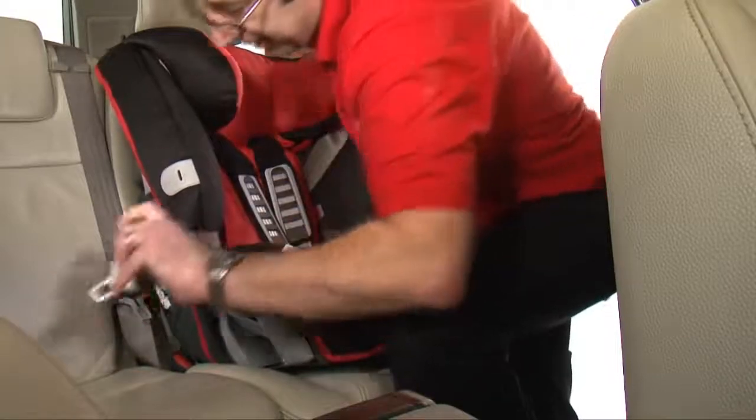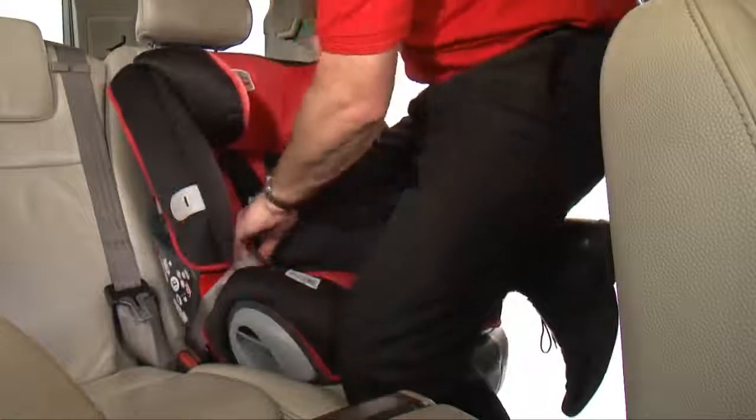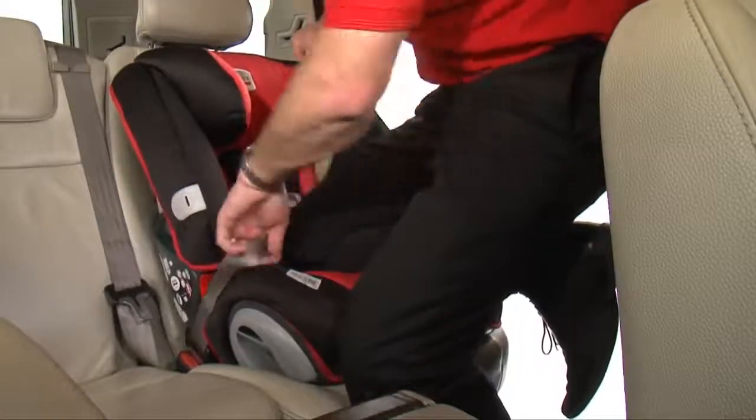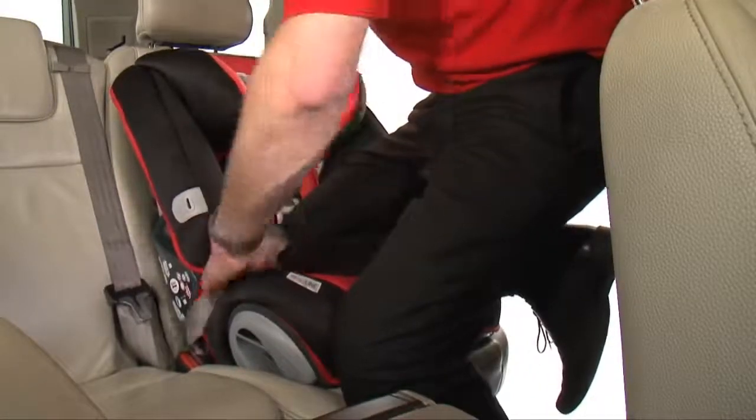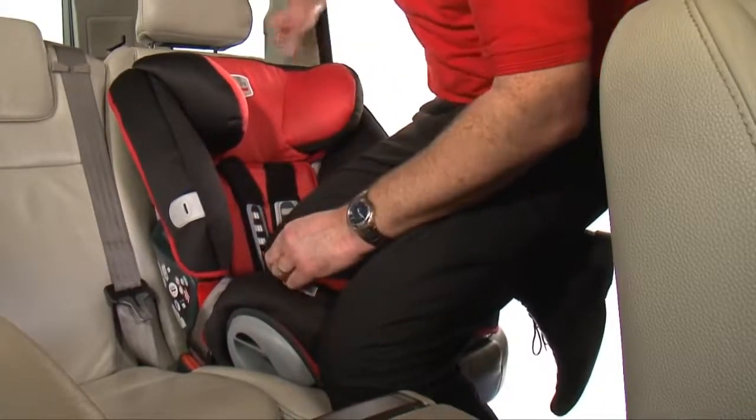Pull out enough belt so you can fasten it into place using the buckle. Apply your weight down on the seat whilst pulling tight on the belt loop with your left hand. Hold and take the slack to the top of the belt, tucking it behind the headrest as you go.